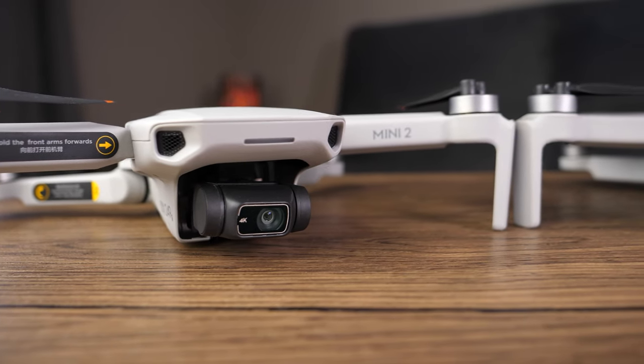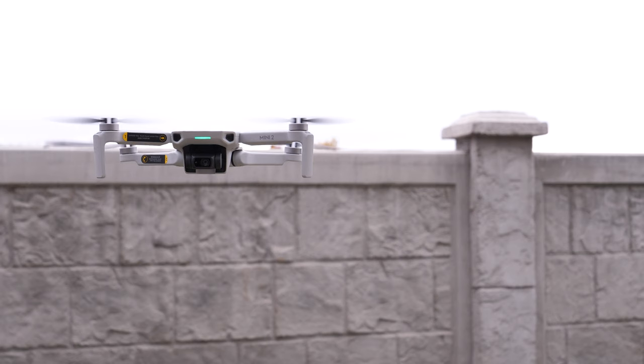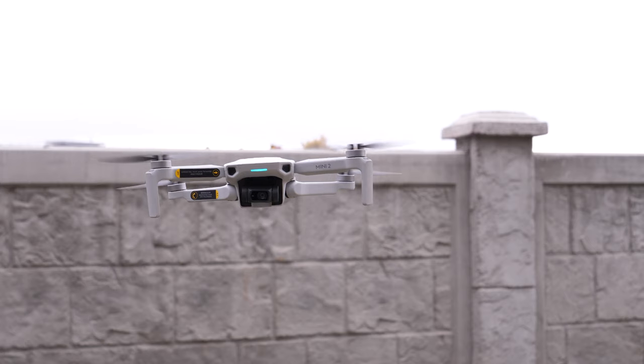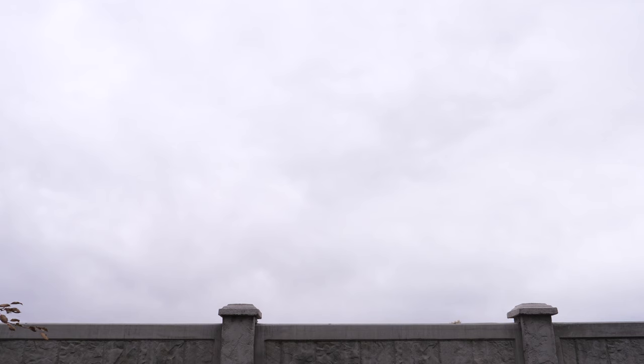The motors on this thing were also upgraded — they're a little bit more power efficient and upgraded as far as performance, which is what helps achieve the max speed of around 36 miles per hour. This thing definitely scoots, especially for its size.